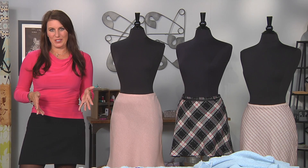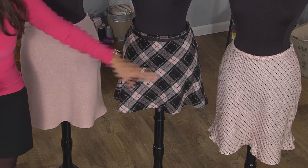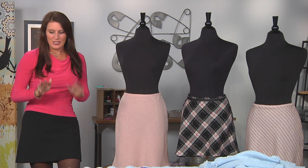Hi, I'm Angela Wolf, fashion designer and online instructor. We are in the next stage of our skirt sew along. Today we are cutting on the bias. This is the exact same skirt, same pattern that we cut out in the last episode, but we are cutting the skirt on the bias, which is a little bit different.